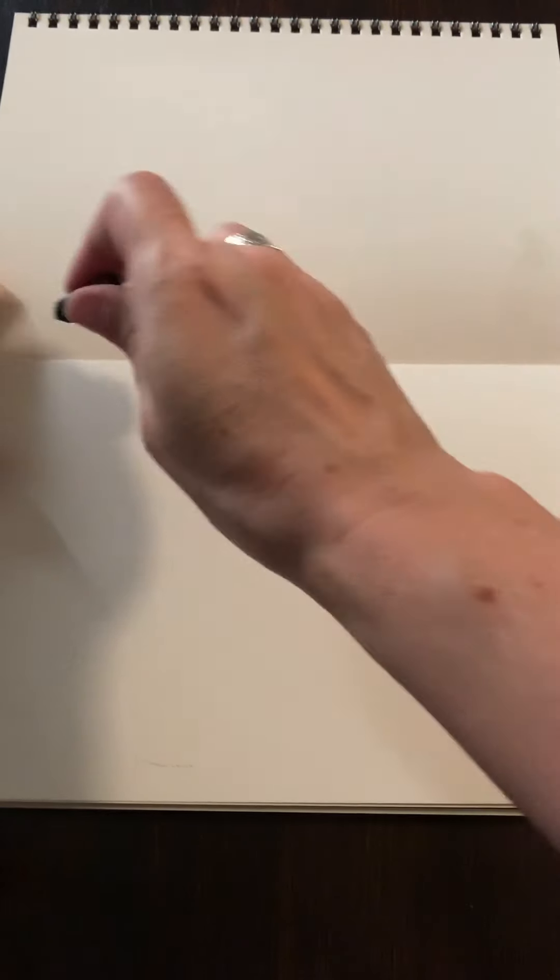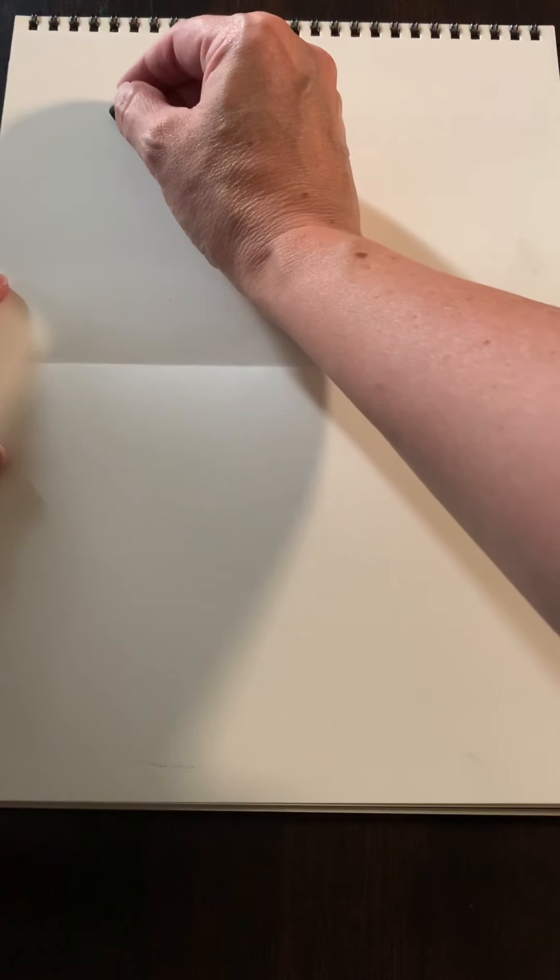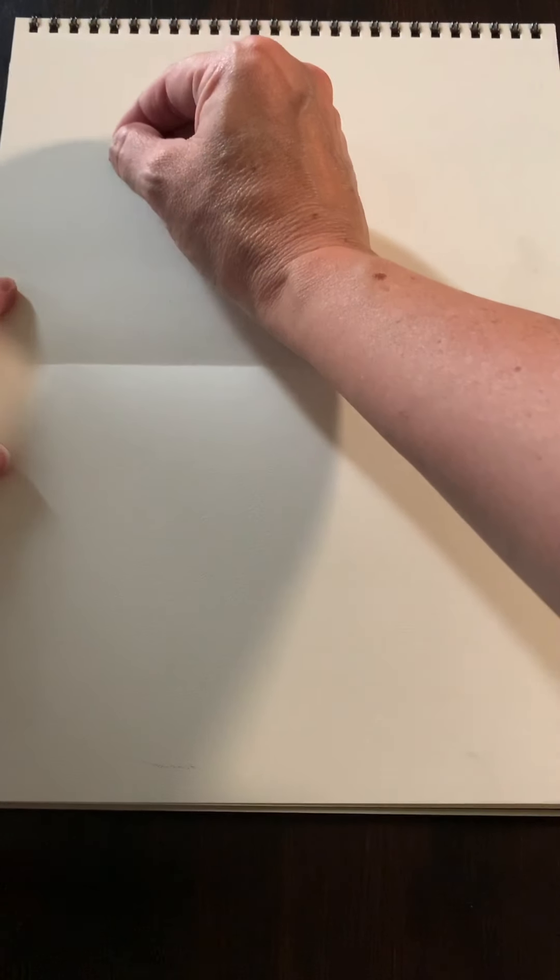Right here on the top half of my paper we're going to start with the head. We're going to use kind of a square but we're going to round the corners. Instead of putting points on them we're going to make them round so that our fox doesn't look like a box. So we're not making a Minecraft fox — we are making a cartoony fox.